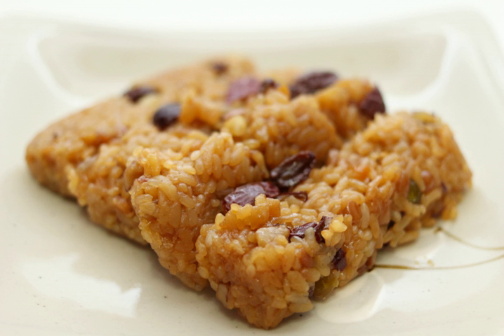It is traditionally eaten on Jeongwol Daeboreum, a Korean holiday which falls on every 15 January in the lunar calendar, but also for weddings and hwangip festivities.